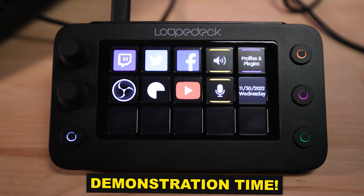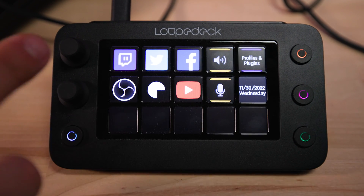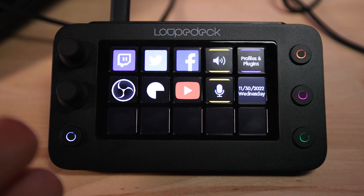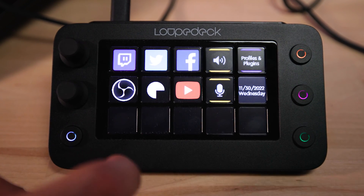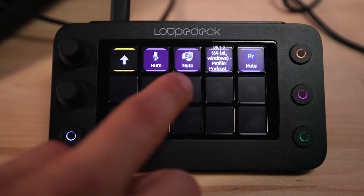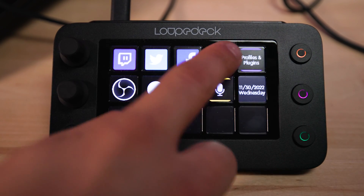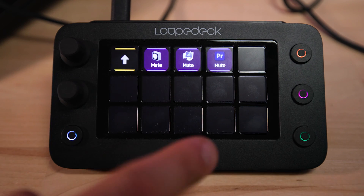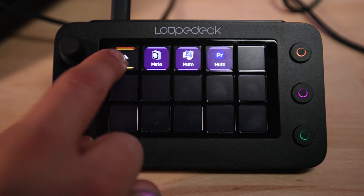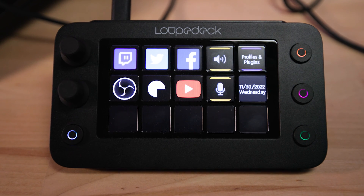Here's a quick rundown of the Loupedeck and its software. From the box, you already get some pre-programmed shortcuts. There's a launch OBS button, a Twitch button that brings you to your Twitch creator dashboard, a YouTube button, and you can mute your system or your mic. You can mute any source in the Windows audio mixer by touching the buttons — microphone mutes input and speaker mutes output going to any of those sources.